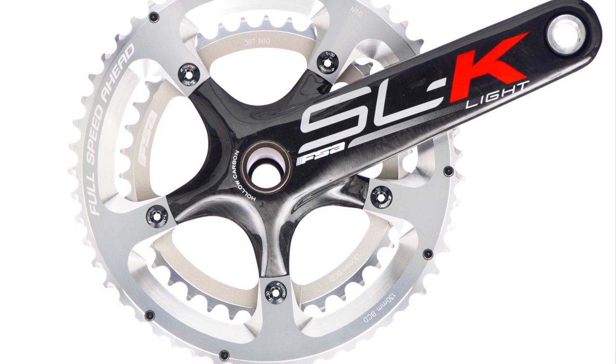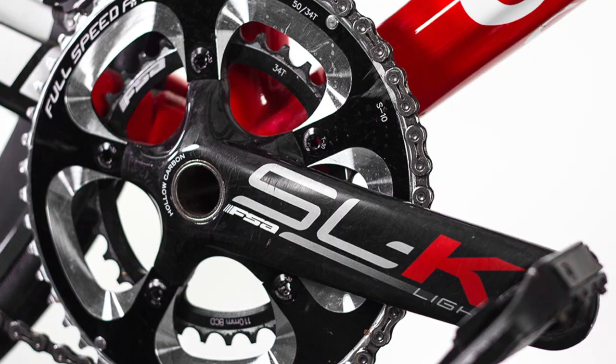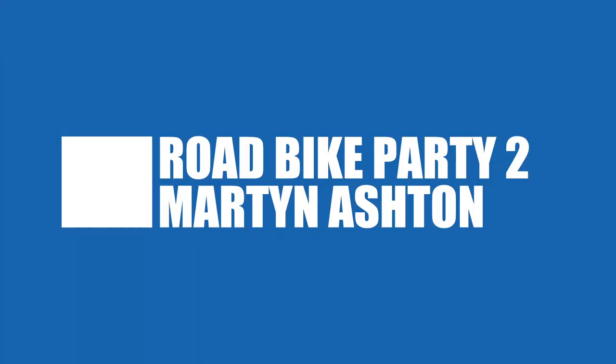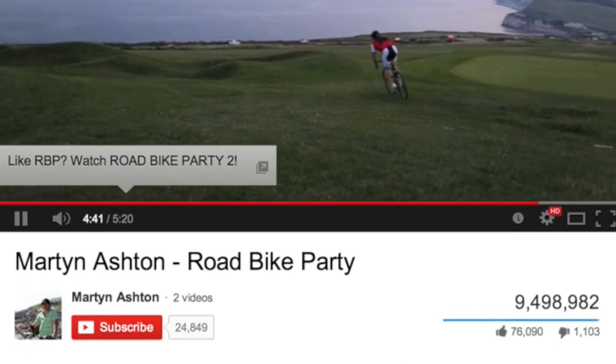If you're wondering how durable this type of kit is, then look no further than the latest viral YouTube sensation, Road Bike Party 2, which has received over 5 million views in just 5 days.